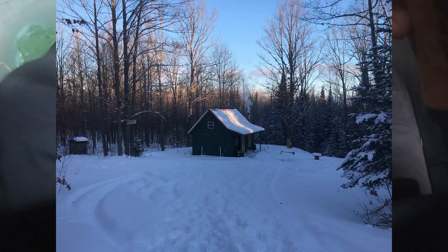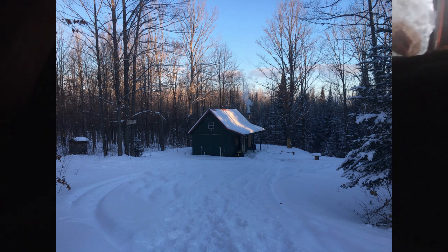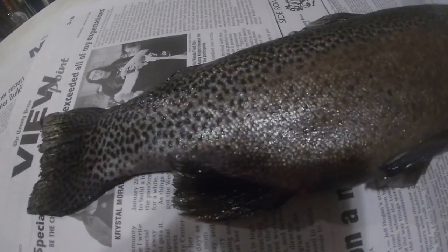I was also using this smaller UV green tiger jig and wrap tipped with a Power Bait trout egg — we got a lot of them to come in and look at it. These trout were so decisive. It was a very good weekend up north at the cabin — very cold, but it was good to get away from everything. Here's one final look at the trout that I caught and decided to take home — it's still frozen and super stiff, but I can't wait to cut it up and eat it!